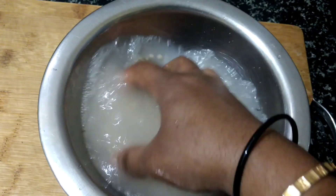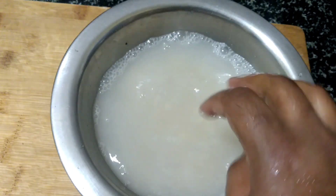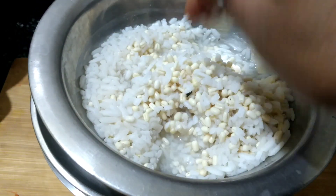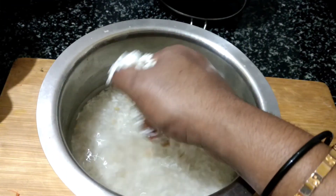When you do a little bit, you can add it and add it to the medium and mix it.